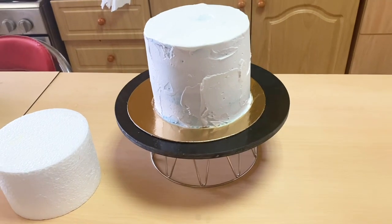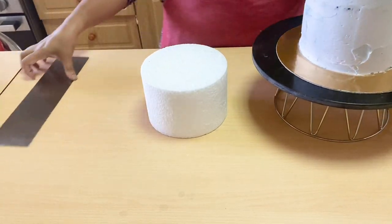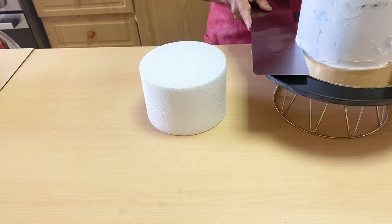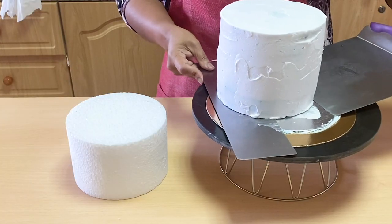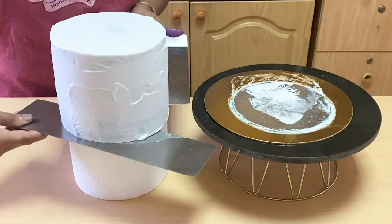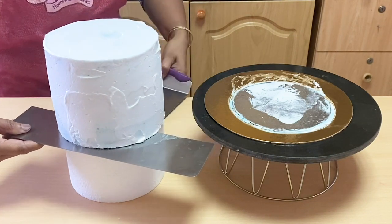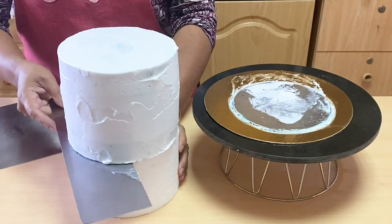This cake is 6-inch. This is what we do with a crumb coat. We have to wait for about 1 kg. This cake is in a dummy. This is a dummy. This cake is in a towel. This cake is a great dish. There are scrapers — you can use the steering spatulas.